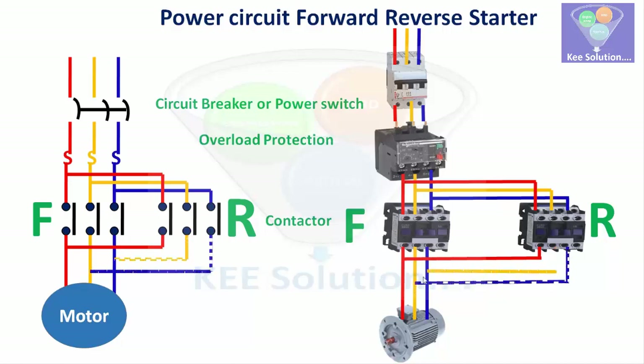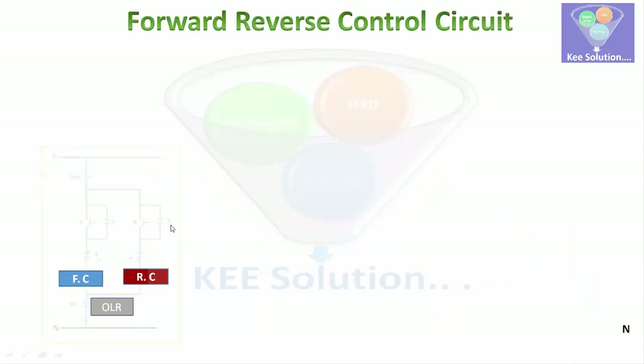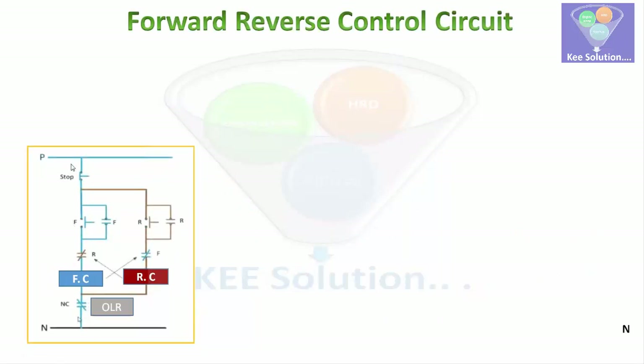You can also interchange any two phases in sequential order. Now we will look at the forward-reverse control circuit. In this circuit, the blue line is for the forward contactor and the red line shows the reverse circuit.